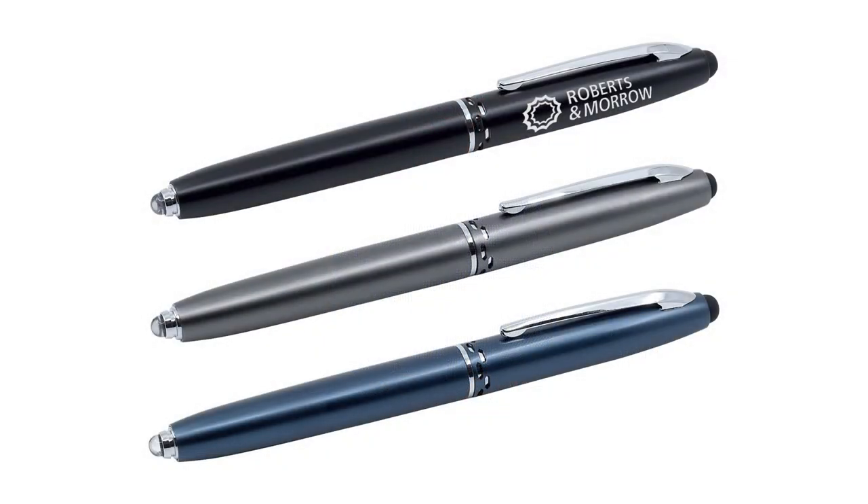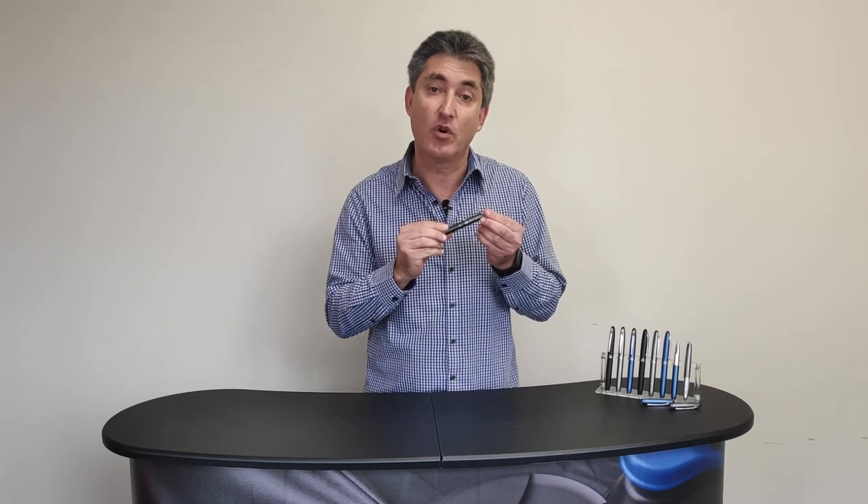Luxe is available in stylish matte black, matte blue and matte gun, and is supplied laser engraved with your logo.